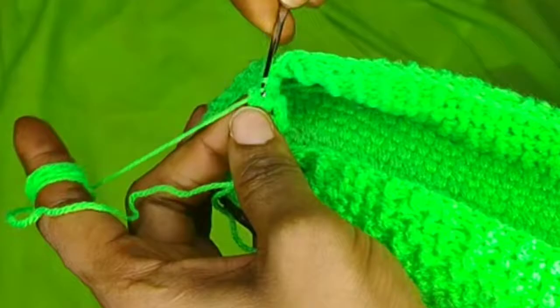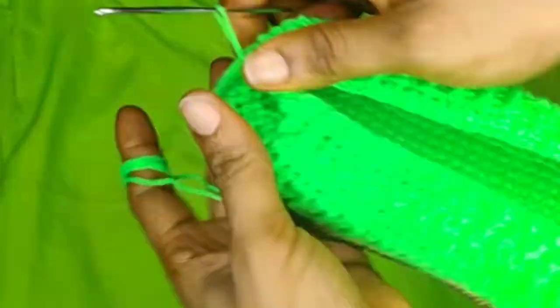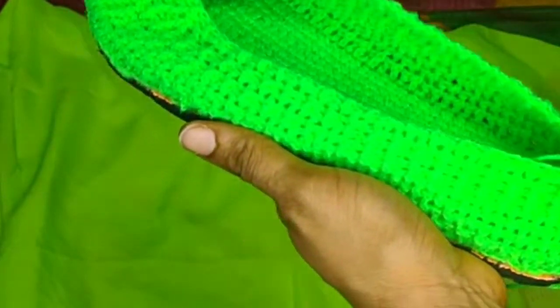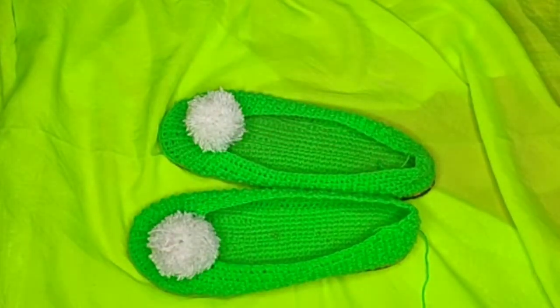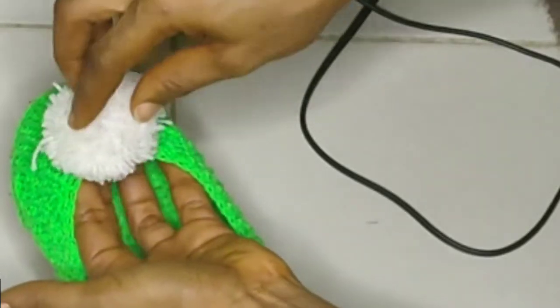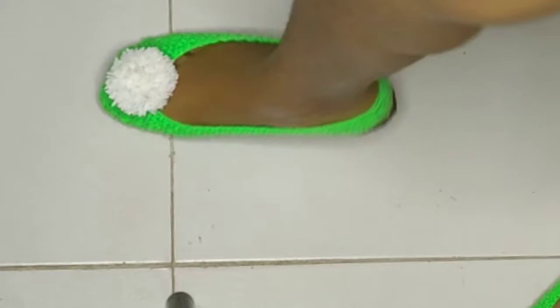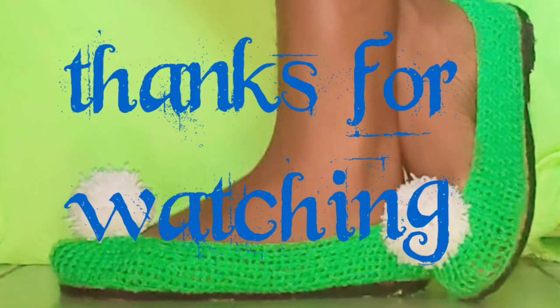I slip stitch and close up the work, chain one, cut off my yarn, pull it out, knot it, and the shoe is ready. Last detail: I'm attaching pom-poms — I'll leave a link in the description box for how I made these fluffy pom-poms. I use hot glue to attach the pom-poms to the shoe — be careful not to burn yourself. Hold them in place until they stick, and that's pretty much it! Thank you so much for watching — don't forget to subscribe and give me a thumbs up. Trim off any hanging yarns, and until next time, bye!